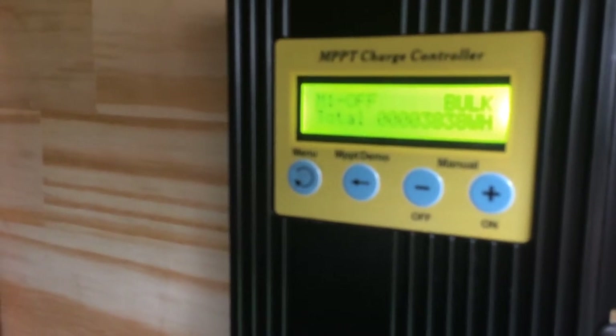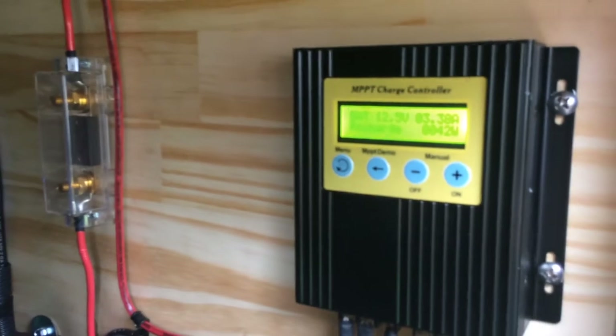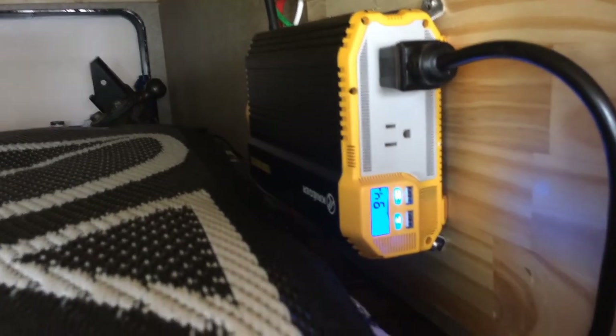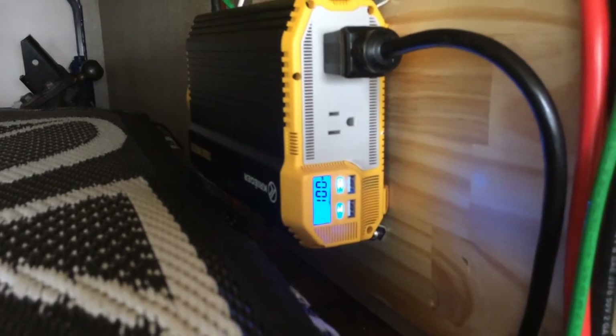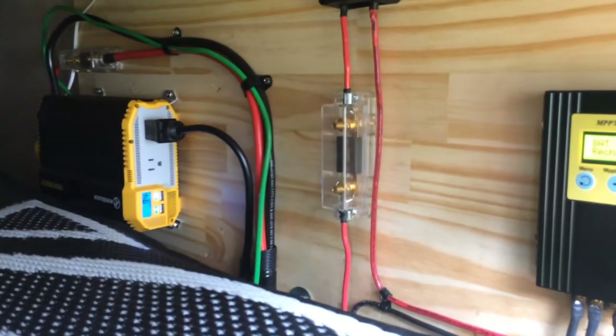I'm putting about four amps in — you probably can't see that, it's not focused. There's the inverter, 1100-watt Krieger at 94 watts. That's my install.